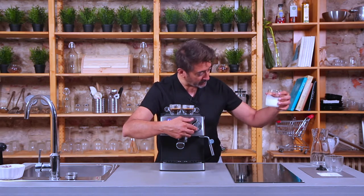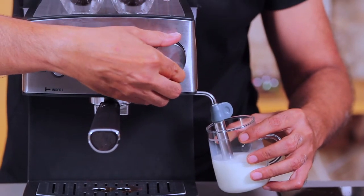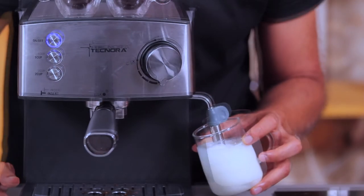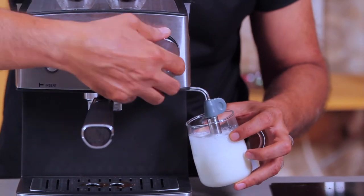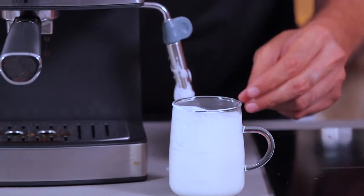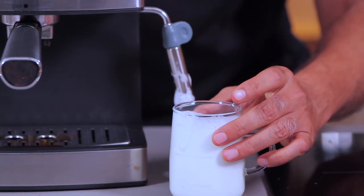Let's froth some milk now. I've taken a cup and I'm going to place it just below the spout, just below the surface of the milk. Gently open the steam knob and let the steam come out. As you can see, I'm getting plenty of froth. Before this becomes a bit too much, I'm going to stop it. There you are — that's lots of froth. The milk was somewhere at a lower level and now it's got a huge volume of froth. That's because of the strong double boiler — the second boiler, which is dedicated to steam, does generate a lot of steam.